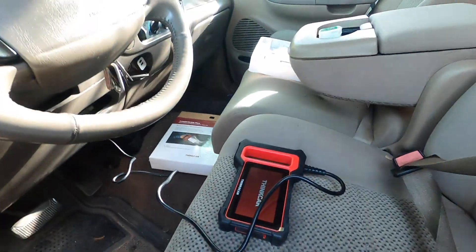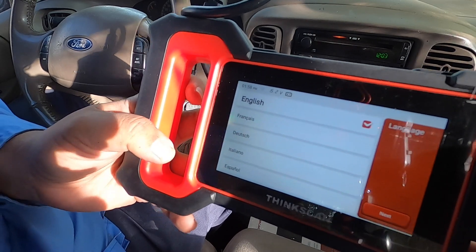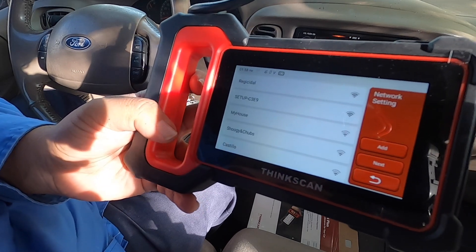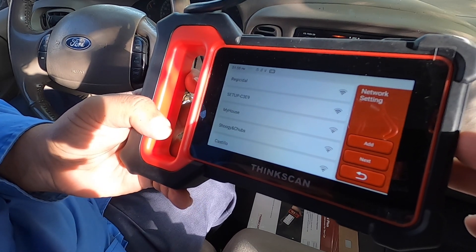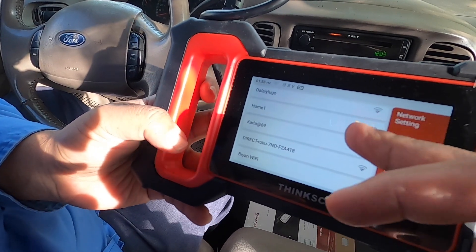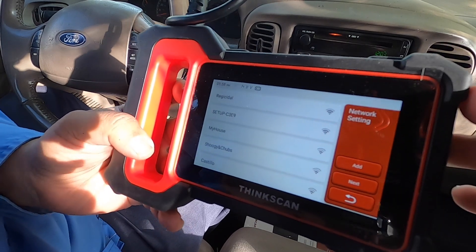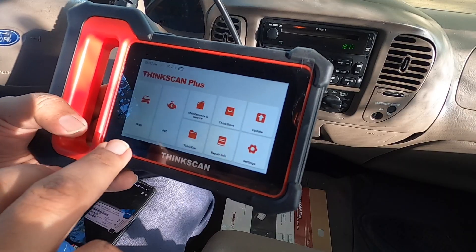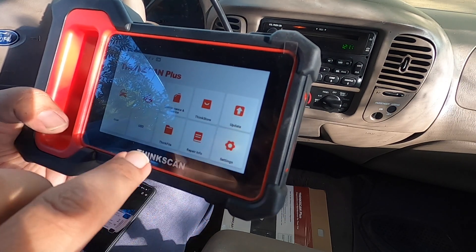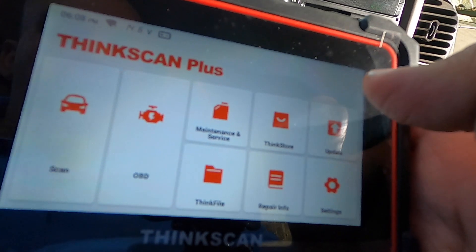Once you plug it in you get the startup screen. We have English and French — we're going to choose English. It is a touch screen. You can put your Wi-Fi in there; I'm not going to put mine because I'm away from the house. We've got Scan, OBD, Maintenance and Service, ThinkStore, Updates, ThinkFile, and Repair Info.